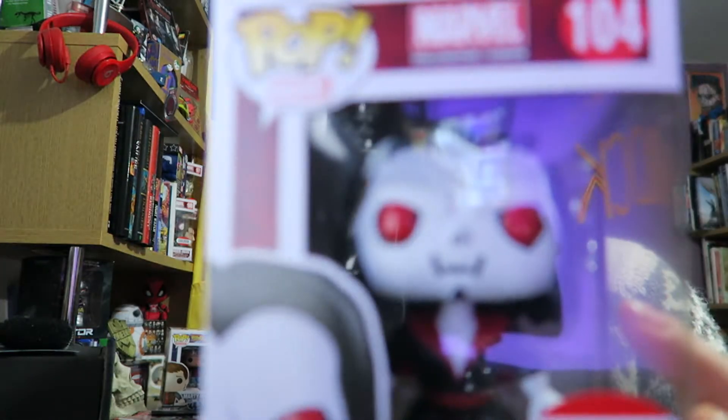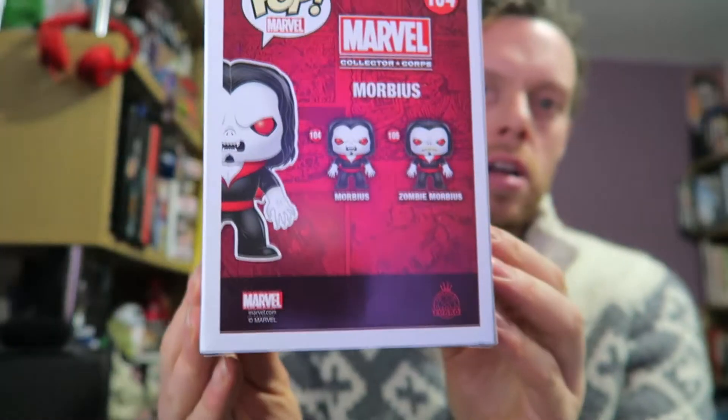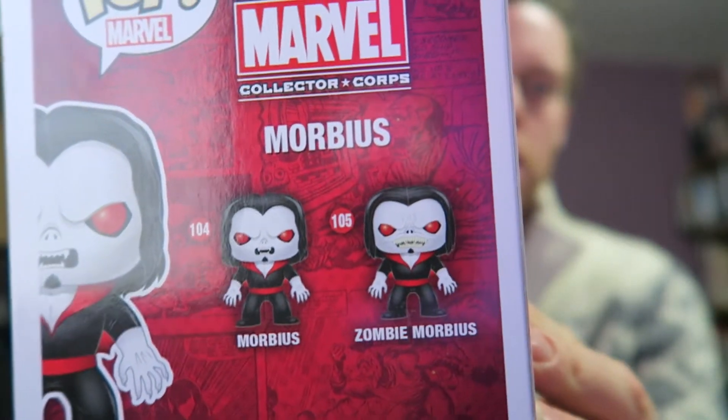So, here's what he looks like in the box. Morbius, number 104. If you go look at the back, there were two of them — Zombie Morbius and Morbius.